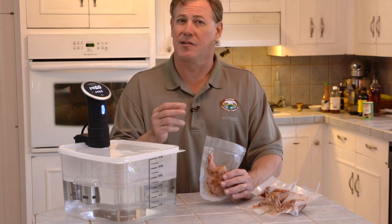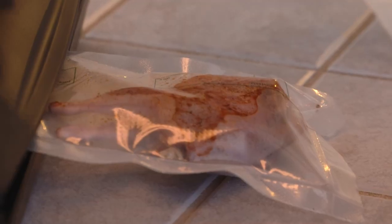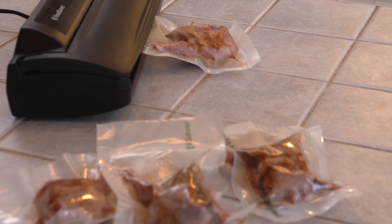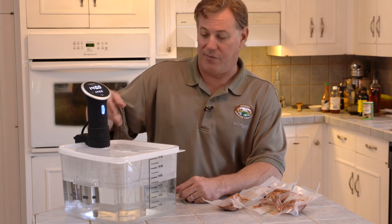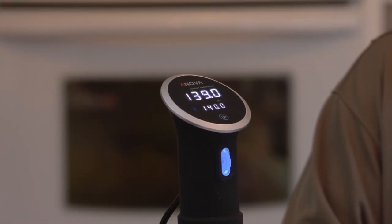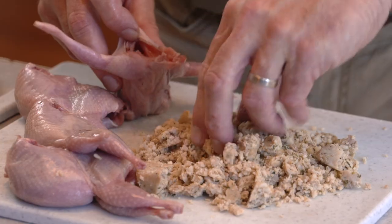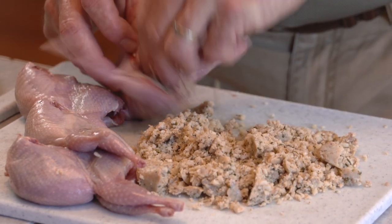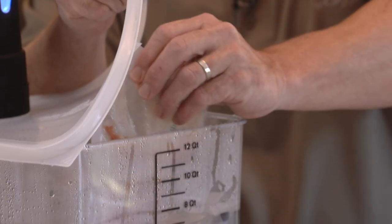Sous vide is literally French for 'under vacuum.' We've sealed the birds in individual bags with our FoodSaver — you can also use conventional zip-seal bags and remove as much air as possible. What we've got here is a water immersion heater circulator; that's the cooking method. This pumps warm water and recirculates it to keep it at a precise temperature — in this case, 140 degrees. We put some Cajun seasoning on the birds, stuffed them with a little boudin sausage, and got them sealed up. We're going to cook these for about two hours and they will not dry out with this cooking method. We're going to finish them on the grill later.